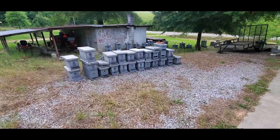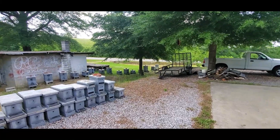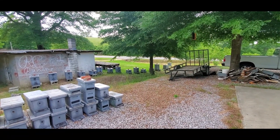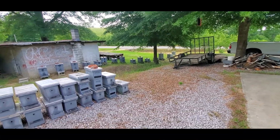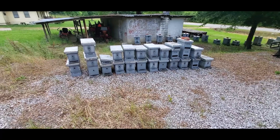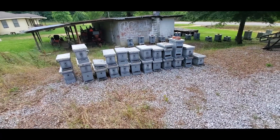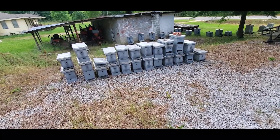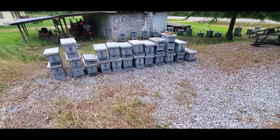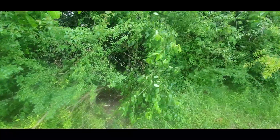I also wanted to mention: this year I went ahead and let those bee production colonies down there swarm out. I think I lost one out of maybe five swarms I was able to catch. In each case, for about two days before a swarm issued, there would be multiple scouts checking out these nucs. I've noticed that going on for a few years — they will check these out for a couple of days before the swarm issues.